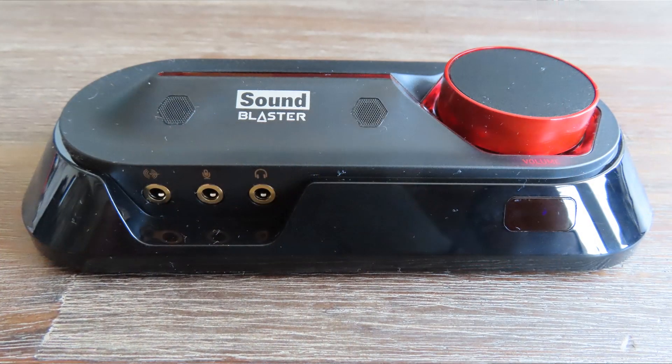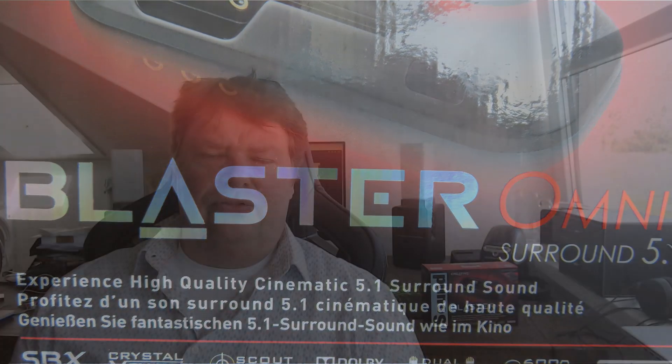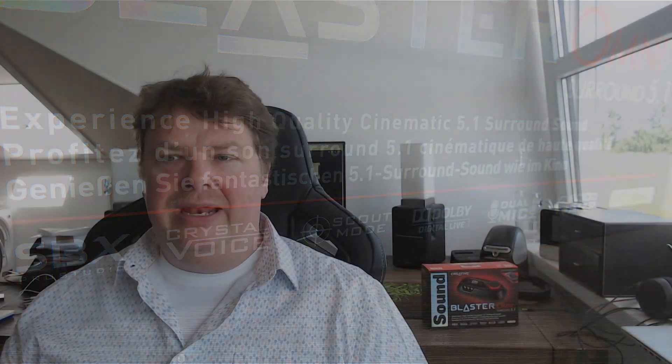This video is about this — an external sound card by Creative, the Creative Sound Blaster Omni 5.1. According to the package, it's a high-quality cinematic 5.1 surround card. It supports SBX, Crystal Voice, Scout Mode, and Adobe Digital. It has a dual mic built-in and it supports a 600-ohm headset. Now, I don't think that it really does, but let's take their word for it. For that price, I don't think so. Let's take a quick look at the other specifications and what's inside this sound card.